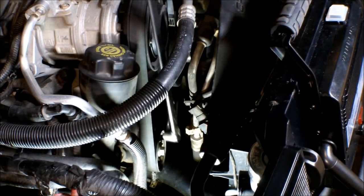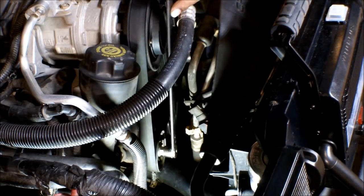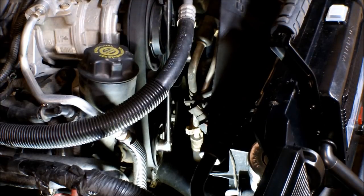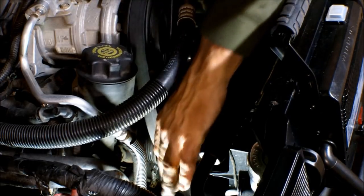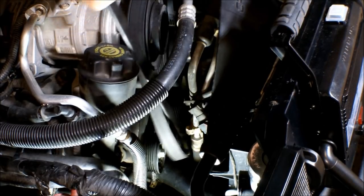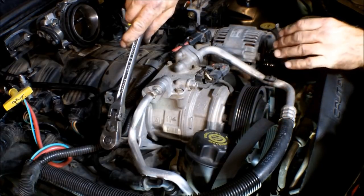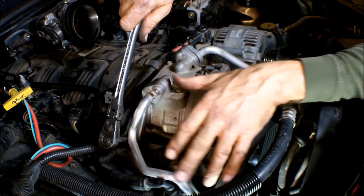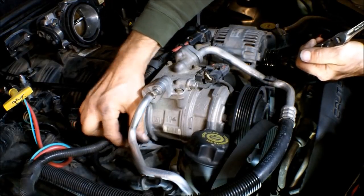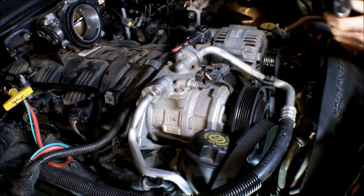I'm going to go ahead and remove the belt because I'm possibly going to remove the compressor. I've got this 15 millimeter socket welded onto a bar — you can just buy these made for removing the belts. Just like that and release it. I'm going to take the bolts out that are holding the AC compressor in, just so I can get this line out of my way. We'll leave the lines connected — we don't want to release the freon. We're just moving it enough to get it out of our way.